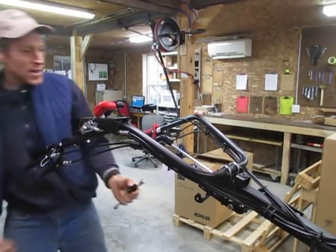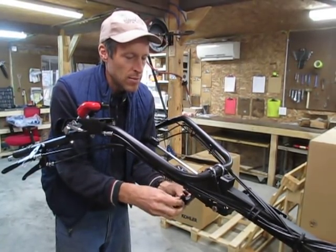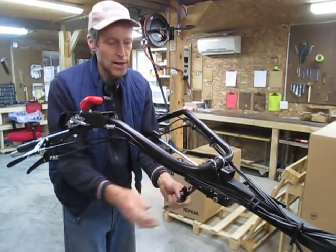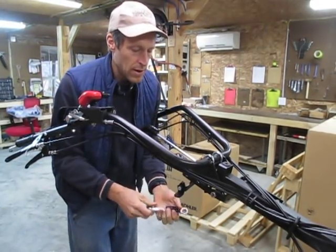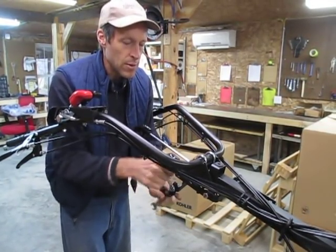On all new tractors from today's date forward — which is like December 1st, 2018 — we are going to install these things unless requested not to. And we're going to have these brackets available for anybody with older tractors who wants to purchase them, and they can put them on in a few minutes just like I'm going to do here.